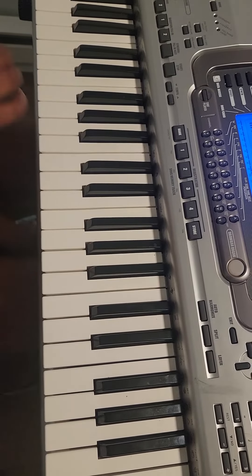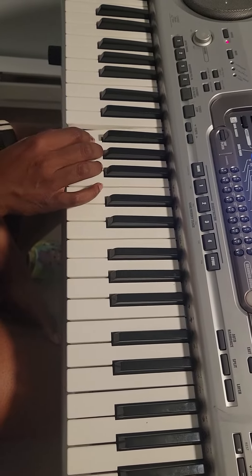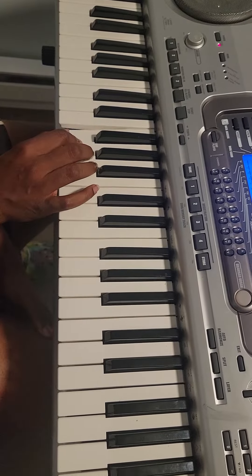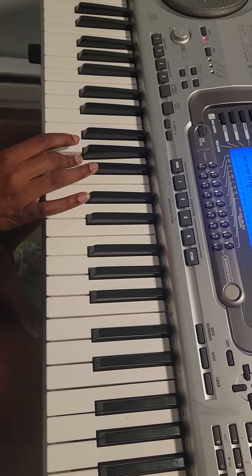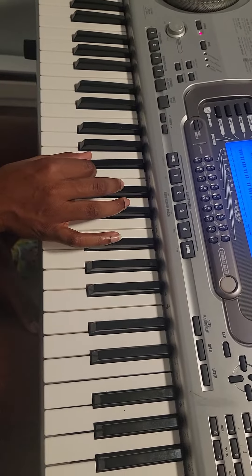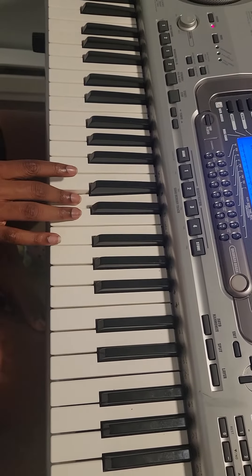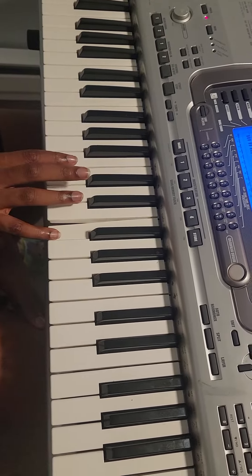Don't forget it has B flat. F again, F. G. Now four fingers, four fingers, B flat, B flat. Say C — C. D.